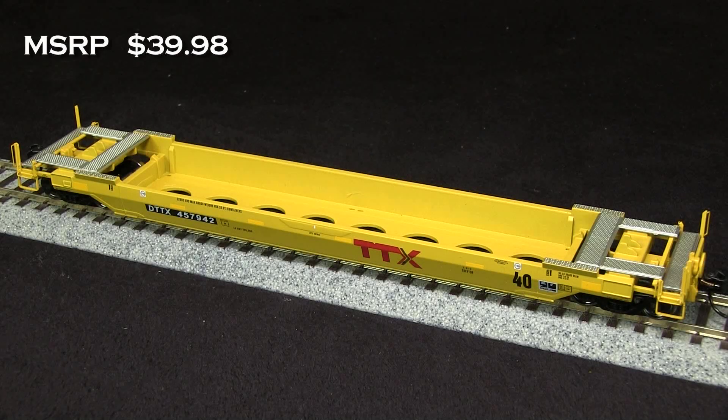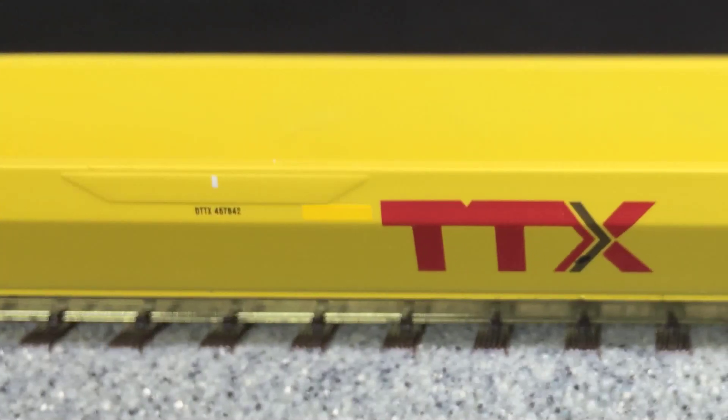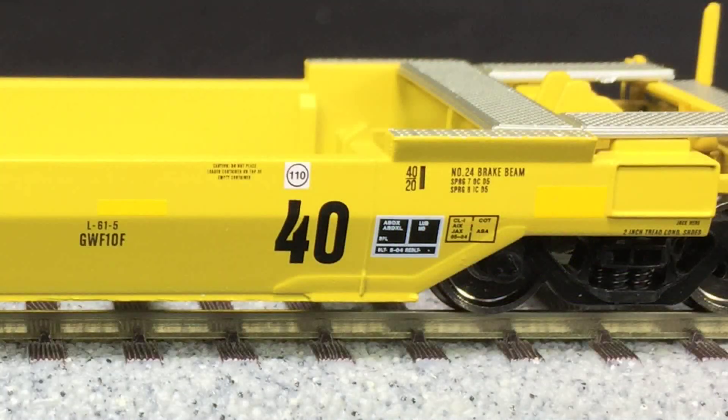The MSRP on this car is $39.98. The paint on the car is very crisp and even. Yellow is a hard color to get to cover well, but this car seems to be solid. All of the markings are legible. Some of the tiny writing may require magnification to read.